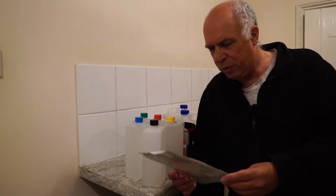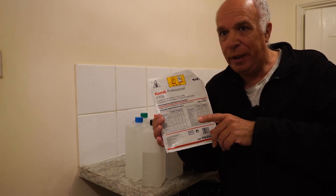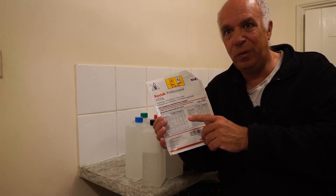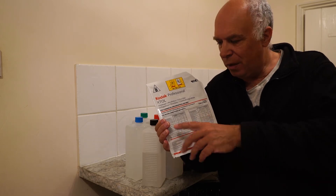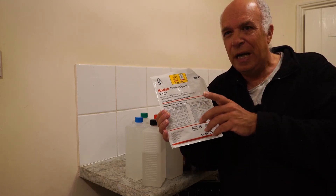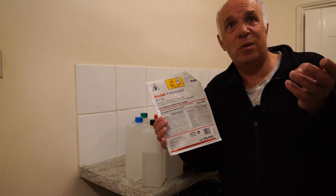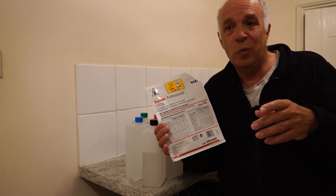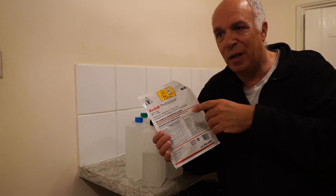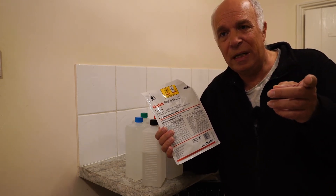The XTOL developing pouch gives development times for T-Max. Watch out — there's an older T-Max emulsion listed too, with slightly different times. I found the one I need: seven and a half minutes. There's also a website called the Massive Development Chart with a huge array of film types, developer types, and times — that's where I normally go. They've also got a new app that's just come out which is really good, and I'm going to be buying it myself.